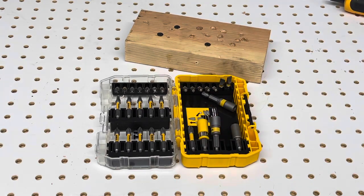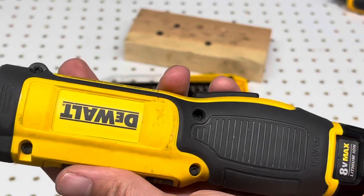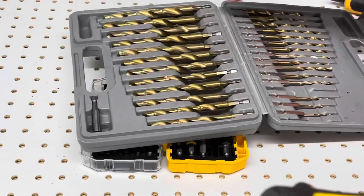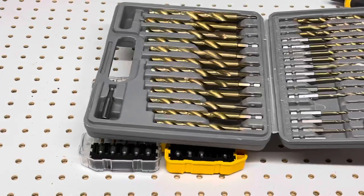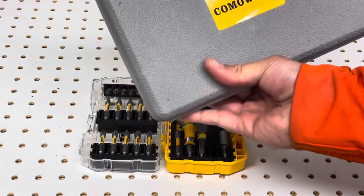I also recommend that if you're thinking of drilling with this - which again I don't recommend - consider this set of quick-release bits I did a separate review on. I'll leave a link to that review and the product in the description. It's a really great set of quick-connect bits by Come-Ware.